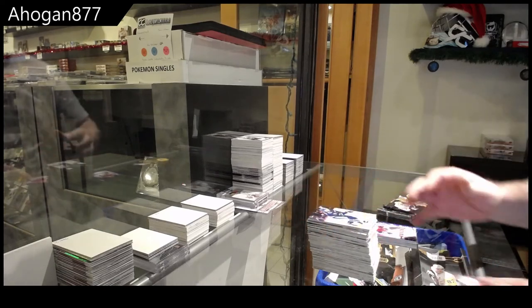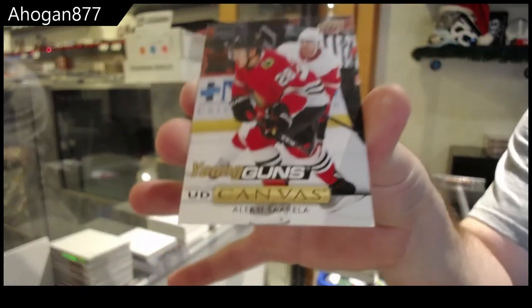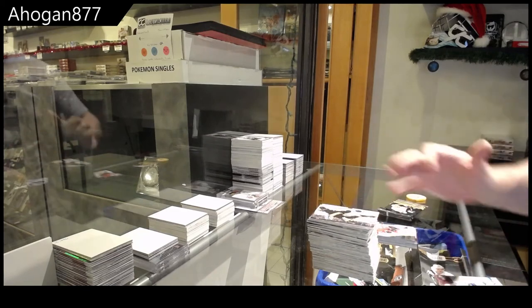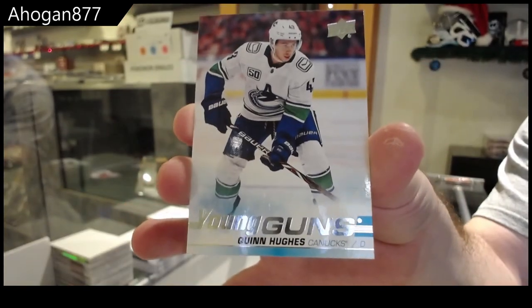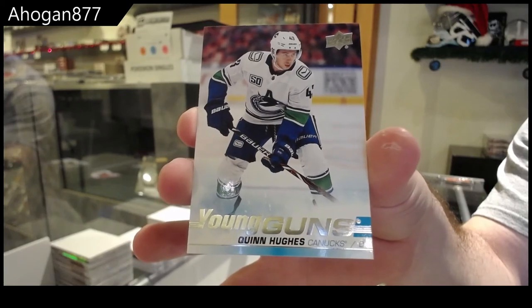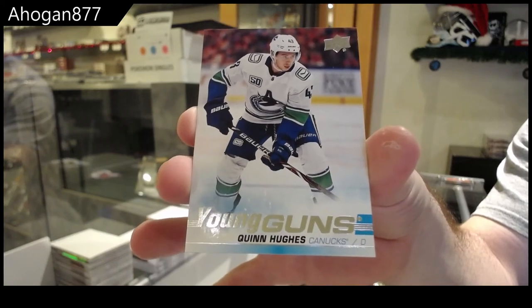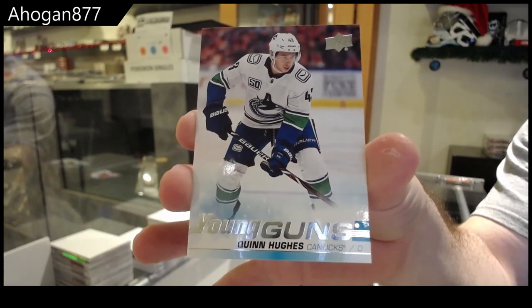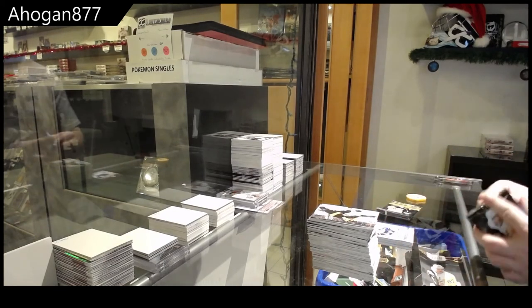Young Guns Canvas of Alexi Sorella. Young Guns — Quinn Hughes! Boom, baby! Nice call. Quinn Hughes Young Guns — I do recommend the grading, of course, sir, as always. But that is boss. This is a hell of a box. Young Guns Canvas of Quinn Hughes.